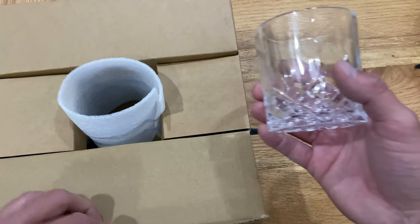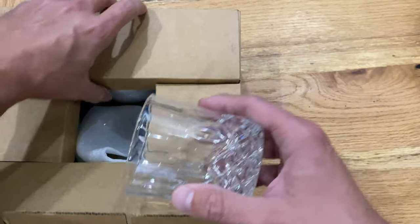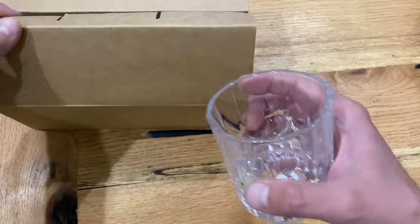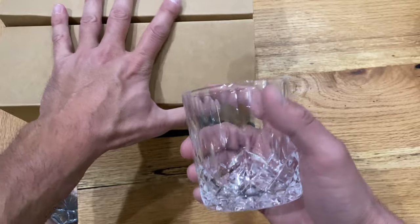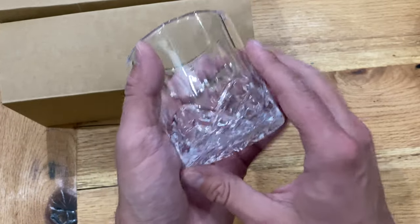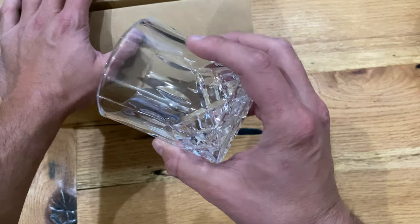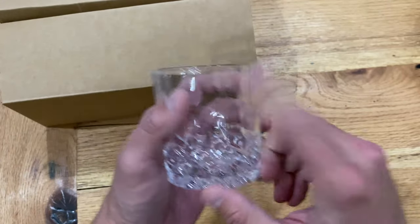This is a set of six, and I'll post the link in the details where to get these — they're from Amazon, very affordable. It's a set of six and I think I paid $24. I specifically ordered these tumblers for their size.